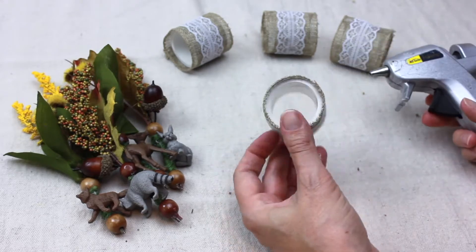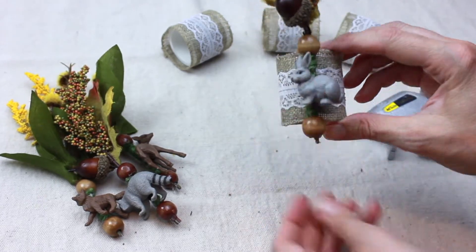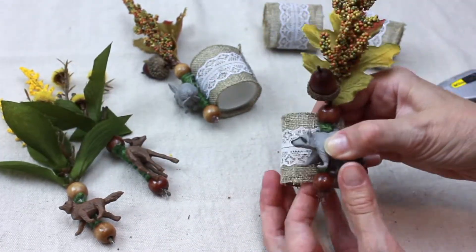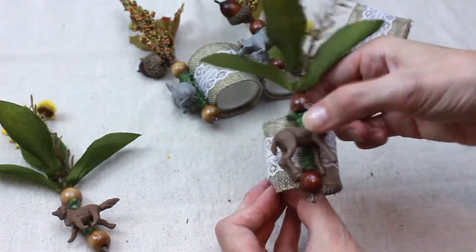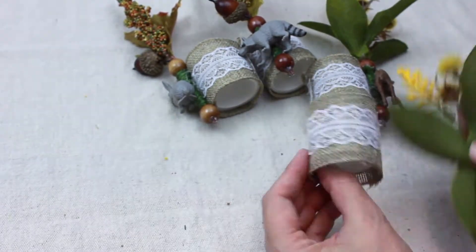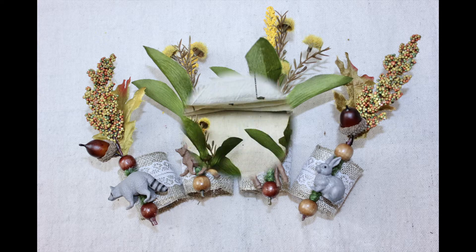Hot glue the decorative arrangement onto the napkin ring. Make sure it is facing in the right direction.